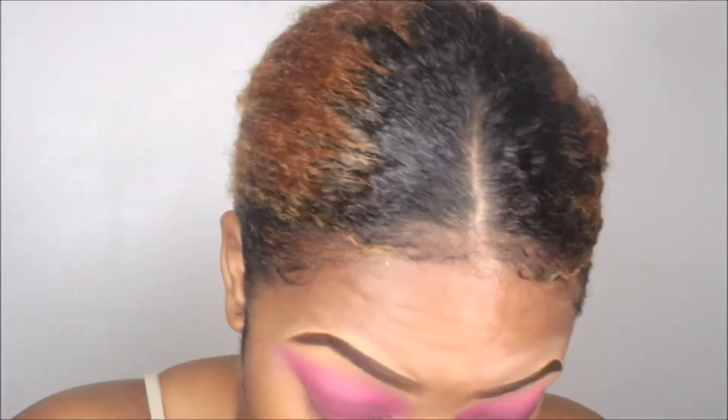I'm blending that dark purpley shade into my crease. I also added a bit of black to it, but I forgot to add that clip into the video — so yeah, that's missing.